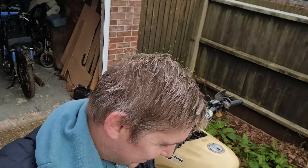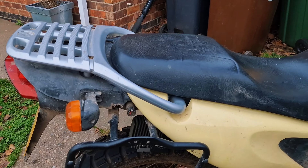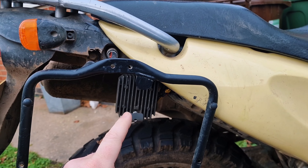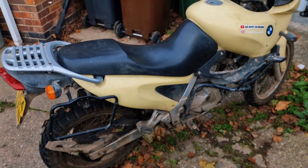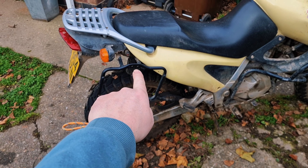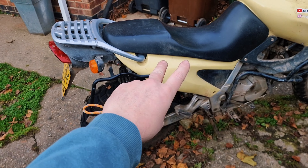First of all, we'll have a look at Custard — there he is. The last issue I had with Custard was he kept blowing main fuses. If you remember from the last episode, I'd swapped and moved the regulator around, then I was test riding him before the Trans-Euro Trail trip and he just kept blowing main fuses. I switched the regulator back to the original one just to see if it was something to do with the regulator, and he kept doing it, so I've got no idea what was wrong.